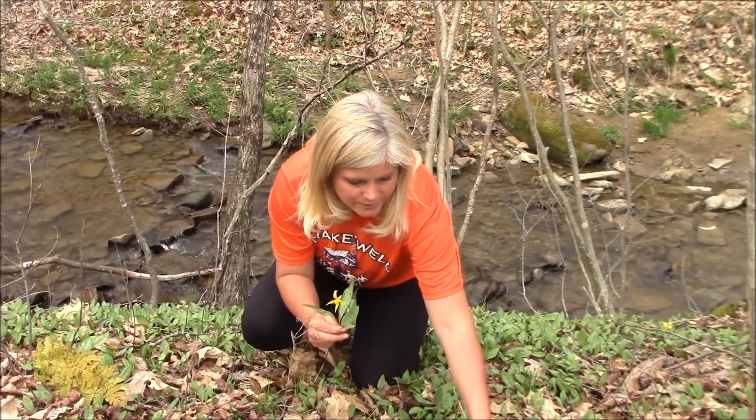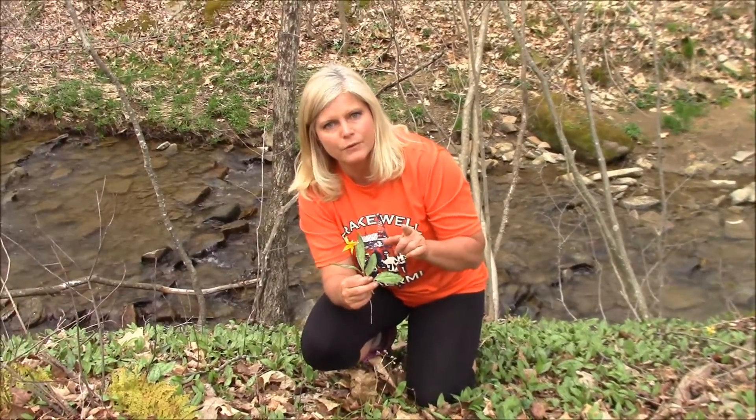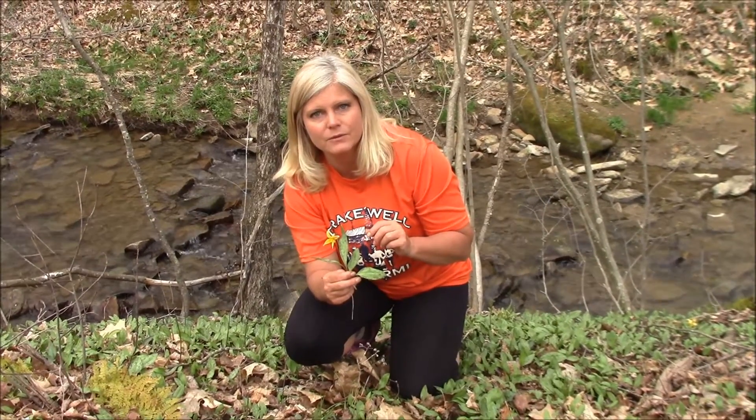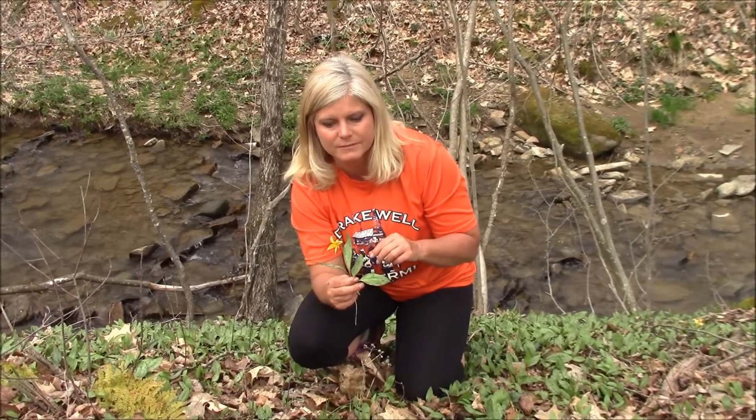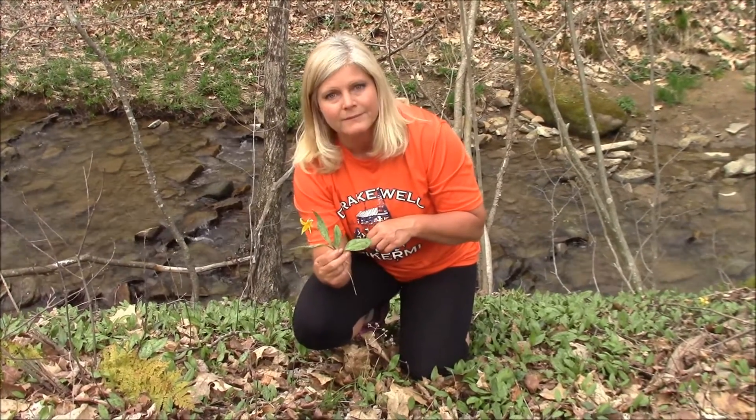You can do some research on it — pretty easy to identify. But if you've never done wild foraging, go ahead and do some learning. Take somebody out with you who can show you some of these wild edibles, especially in the early spring as you get going. Happy trails!